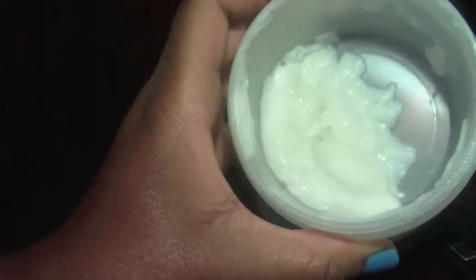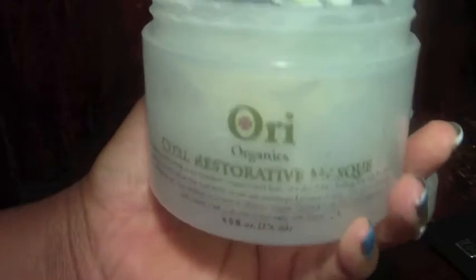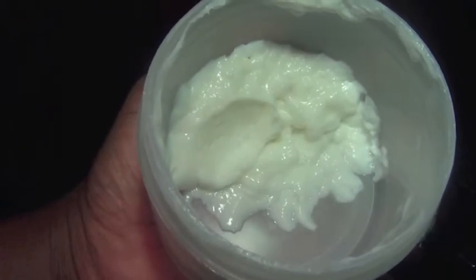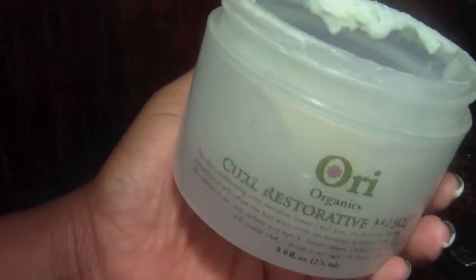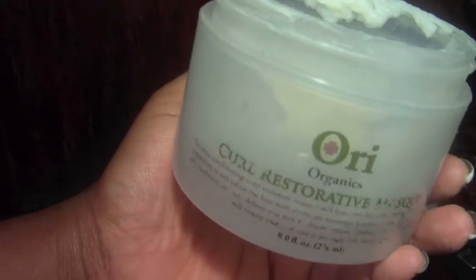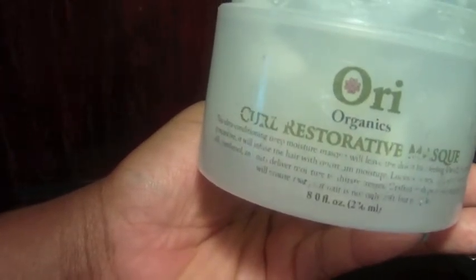I thought it would be a nice product if you plan on using it multiple times during the week — by the time the benefits leave your hair it's time for wash day again, and at $12.75 it might be worth it. For me, my hair was soft and the benefits were nice, but it just didn't last long enough for me to say 'this is the brand I need to switch to.' This is actually my second or third jar because I really wanted to test it under different circumstances — with heat, without heat, as a pre-poo, as a conditioner — and I ended up with the same results each time.